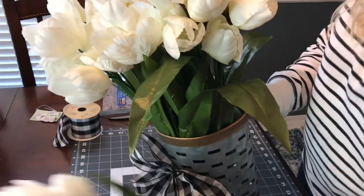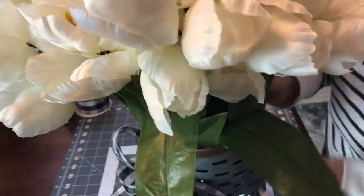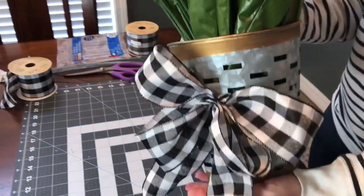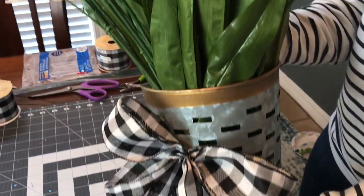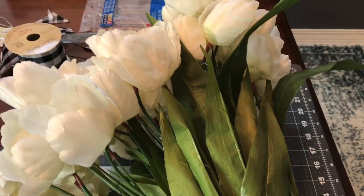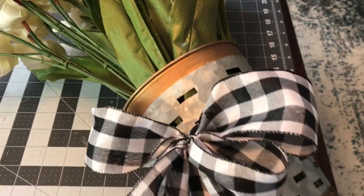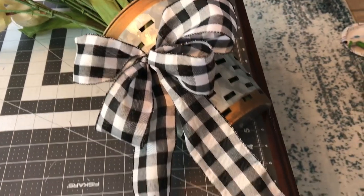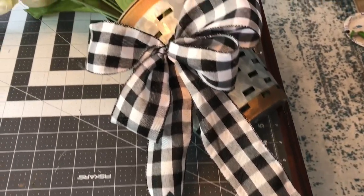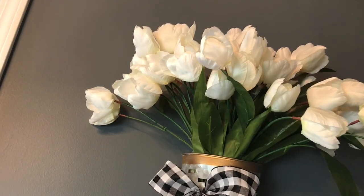Four bundles work out perfectly for this little wall basket. I'm just sliding them into the front part of the basket with the foam in the back. If you want to add moss over the foam you could, but four bundles filled my basket nicely. You might want to have your basket in hand when picking out tulips to count how many bundles you need to make it full.